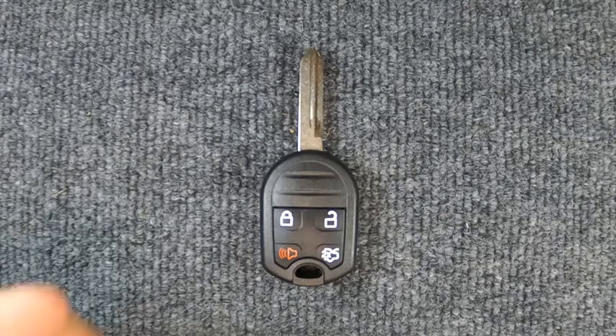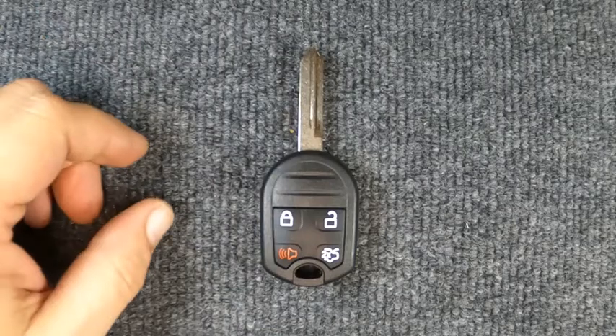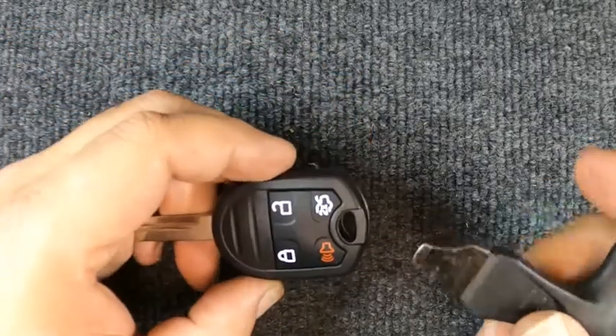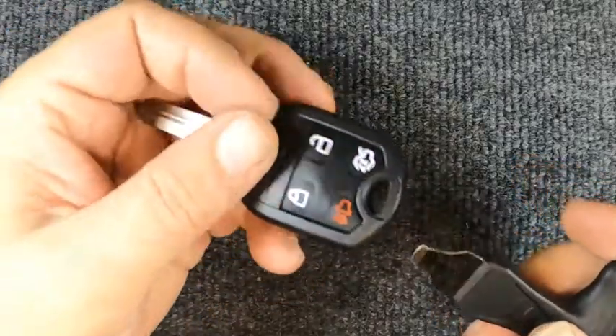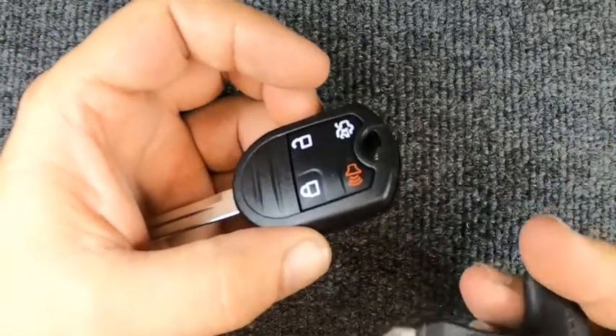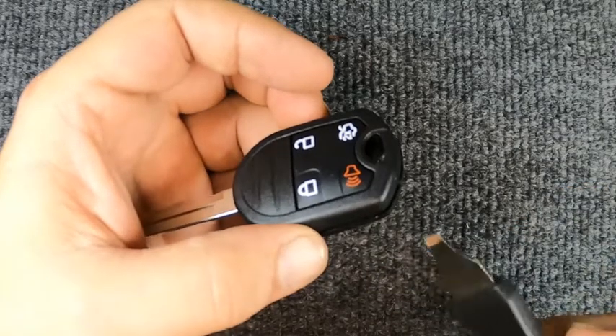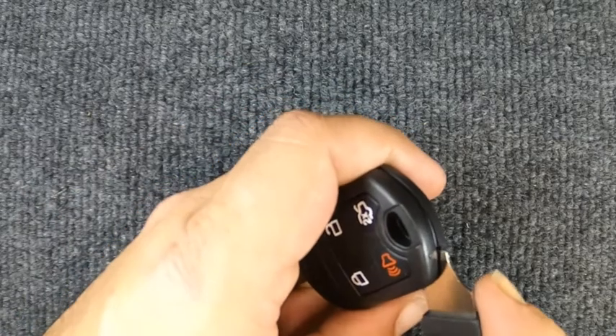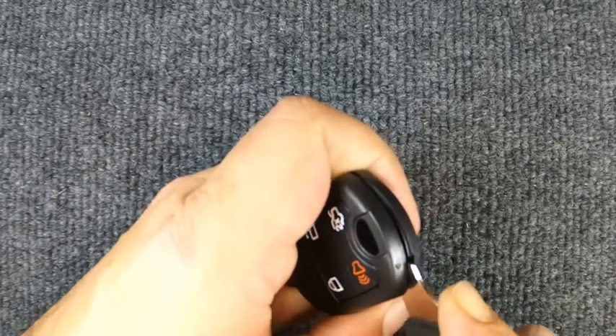Hey, it's Sgt. Locksmith. We're going to change the battery on our four-button Ford remote. For this task you will need to remove your key ring first. Then, using a flat-tip screwdriver — or you can use a quarter or a dime — go ahead and put it in the seam and just twist it.